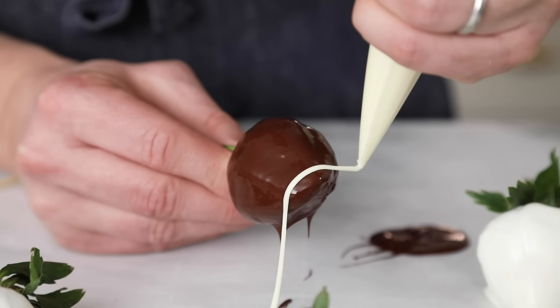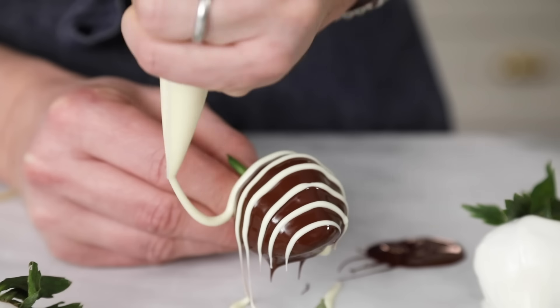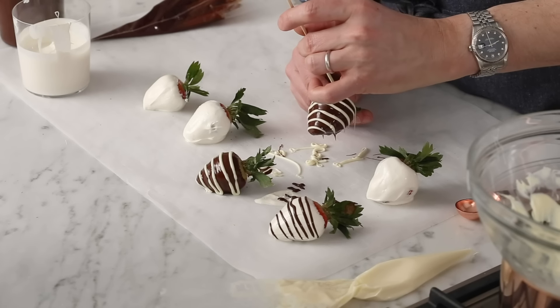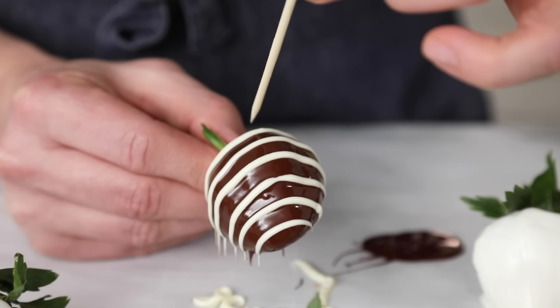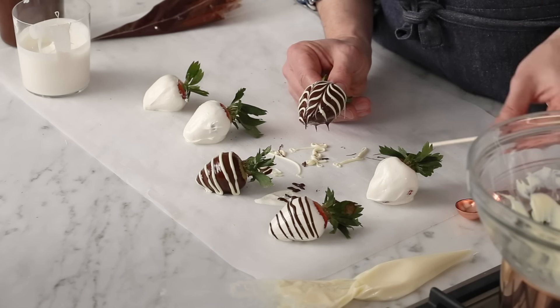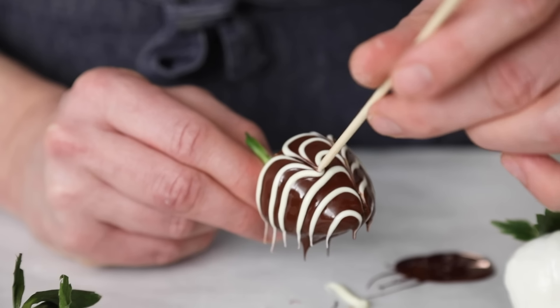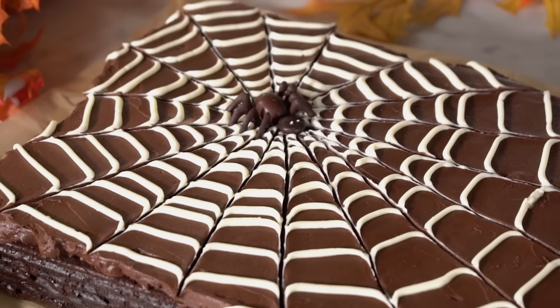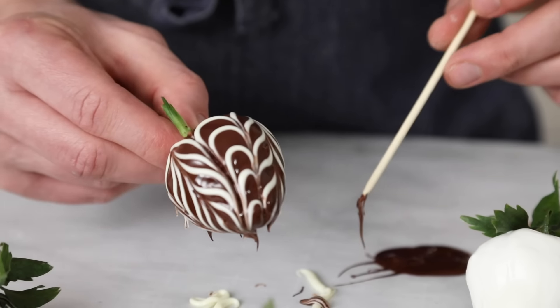For the chocolate ones, we're gonna do the stripes. But if you want something new, we can take a skewer and drag it across like that — look at that, so fun! I have the same design on my spiderweb sheet cake. I love that.